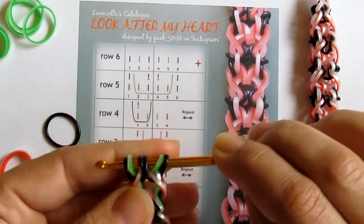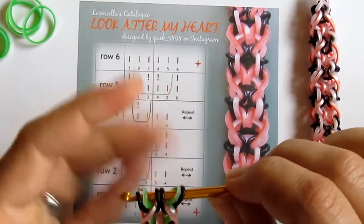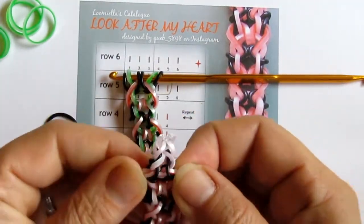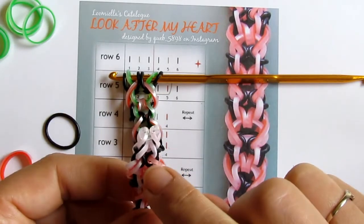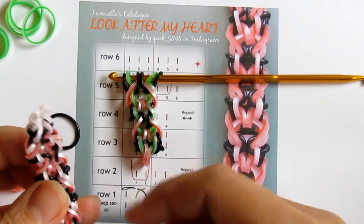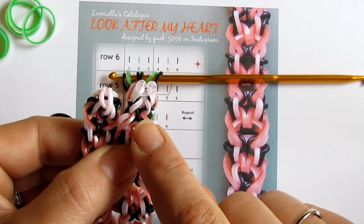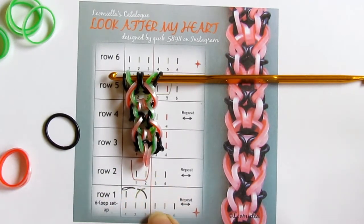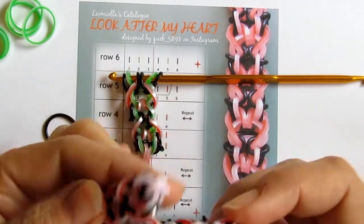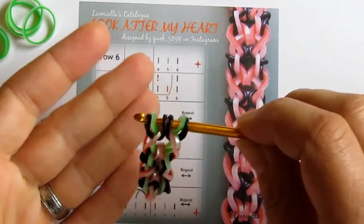Continue until your bracelet is long enough, then close it off by pulling a band through all six — or all four — loops, depending on the point where you end. You can end this bracelet anywhere you wish because it's symmetrical and it looks quite good at any point. What I did was end after row number one because I wanted to have the black at the end just like in the beginning. After finishing row number one of my last sequence, I pulled pink through all loops on my hook and put the C clip on. You can finish in some other place in the sequence — it depends on you.